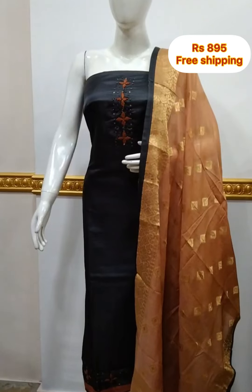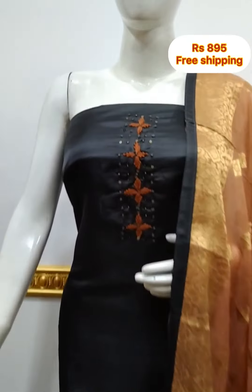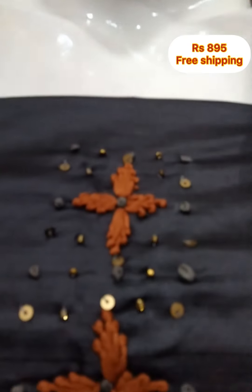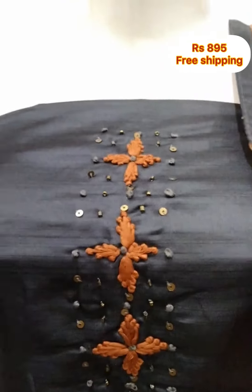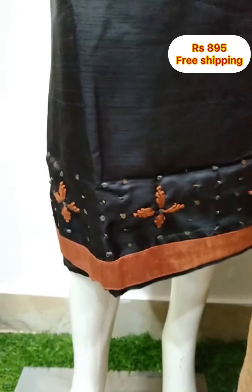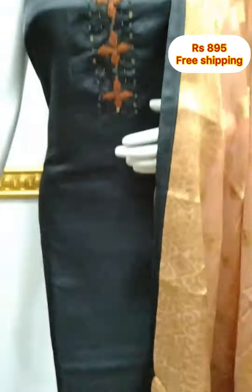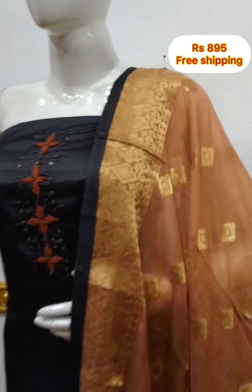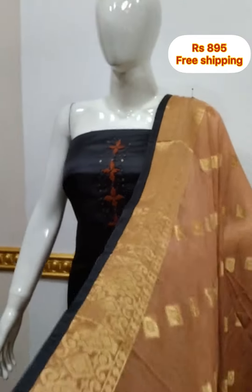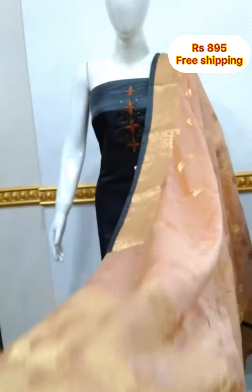The next top is silk fabric, simple handwork, top length 46 inches. It is a dark gray color — black mix, grayish black color. The bottom is silk fabric and cotton fabric, 2.5 meters.